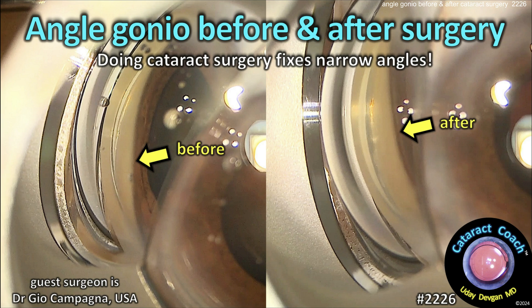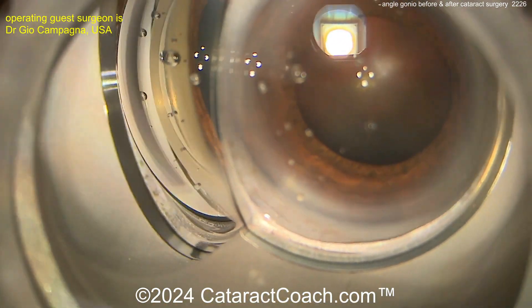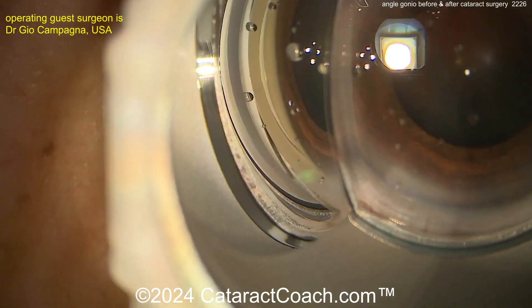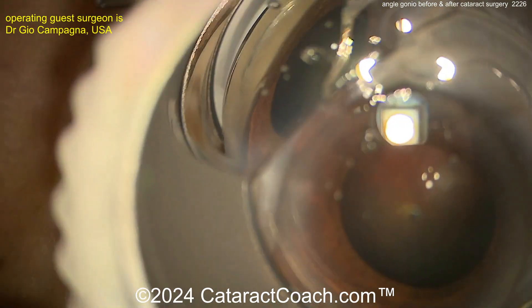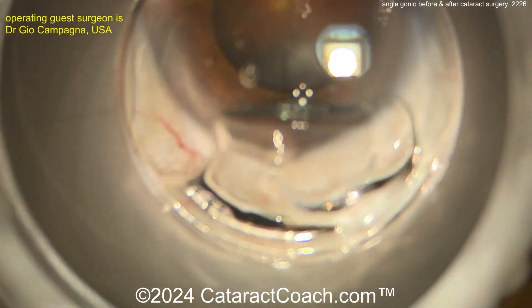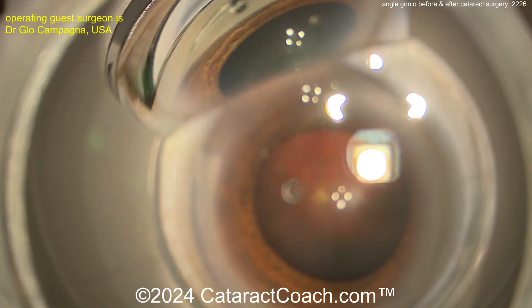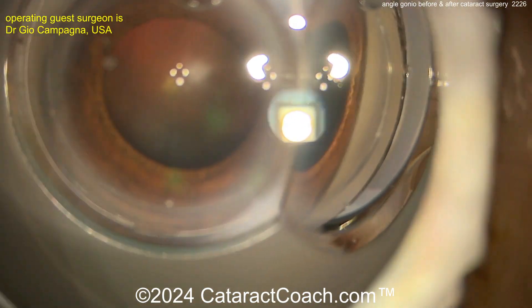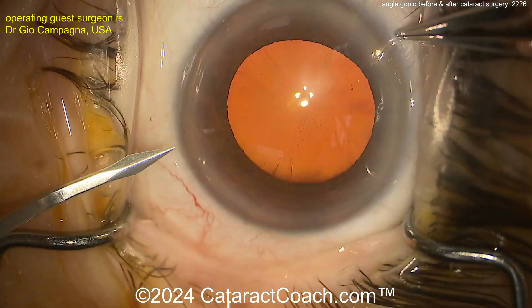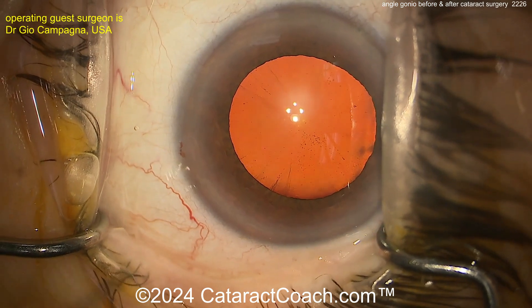So now we know, doing cataract surgery really does fix narrow angles. Here's a patient — you put the gonio mirror on top of the eye at the beginning of the case and take a look at the angle. The patient has very narrow angles. You put that mirror on, rotate it, and you get a 360-degree view of the angle. Looking at the other side as well — maybe even some angle closure, history of angle closure — but very narrow angles.